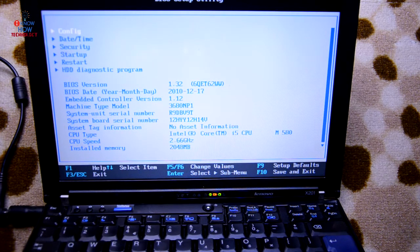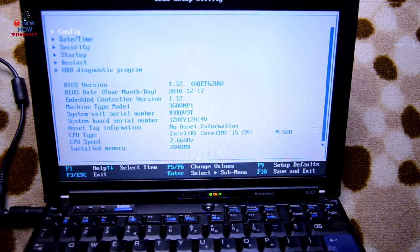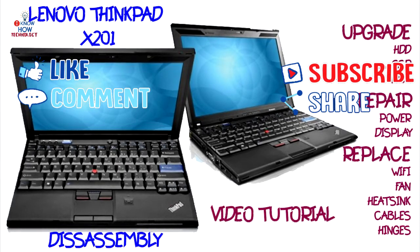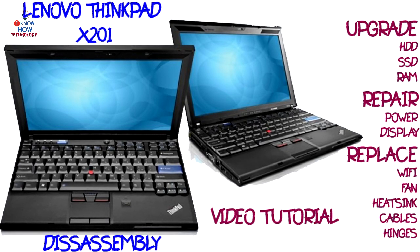That's it guys. This concludes the video for disassembling the Lenovo ThinkPad X201. Hopefully the video has helped you in many ways, like replacing the hard drive with an SSD, upgrading the RAM, cleaning fans, replacing the thermal paste of the CPU, and replacing Wi-Fi cards and many other bits and pieces of the laptop. If you have any questions, please let me know in the comment section. If you enjoyed this video, remember to like and subscribe, and hit the bell icon to keep up with more upcoming videos. Have a good time — until next video, see you then. Bye bye.